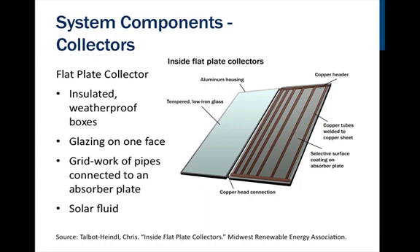The collector array you use on your home or business can consist of a single collector or multiple collectors. The collector array must be placed in direct sun and be oriented facing within 15 degrees of true south in order to optimize the performance by getting the most direct sun exposure possible.